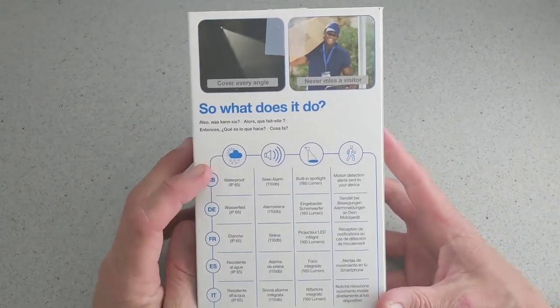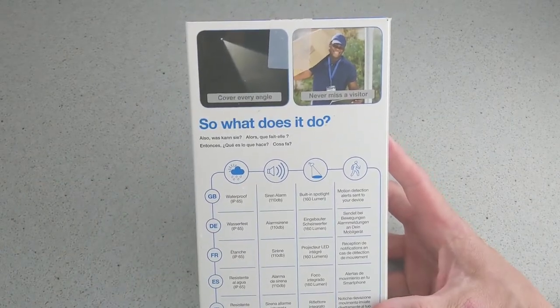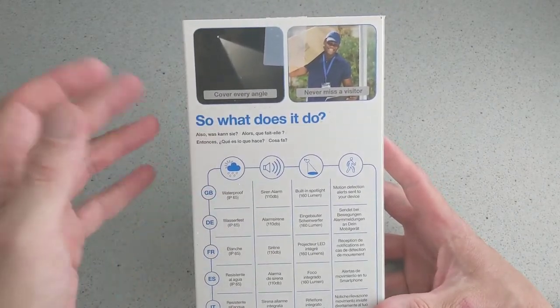Just to go over some of the features again: it's waterproof, IP65, with a siren alarm at 110 decibels, which you'll hear in a separate clip.